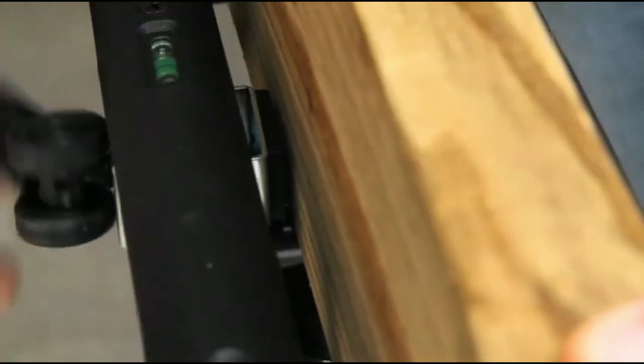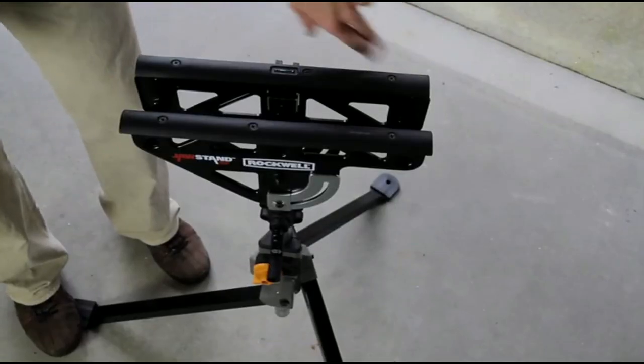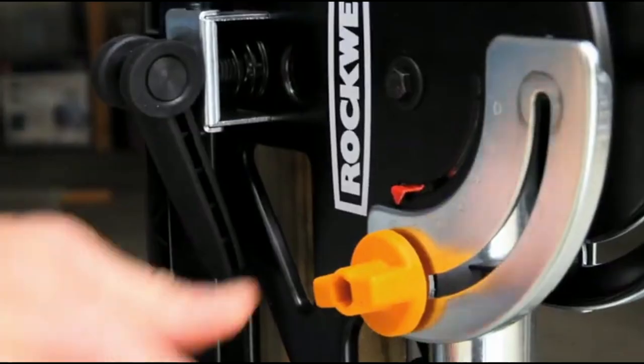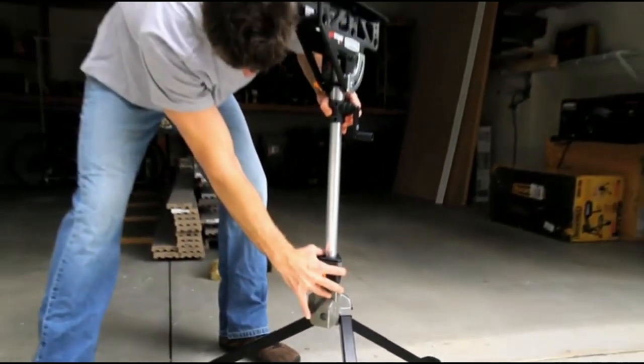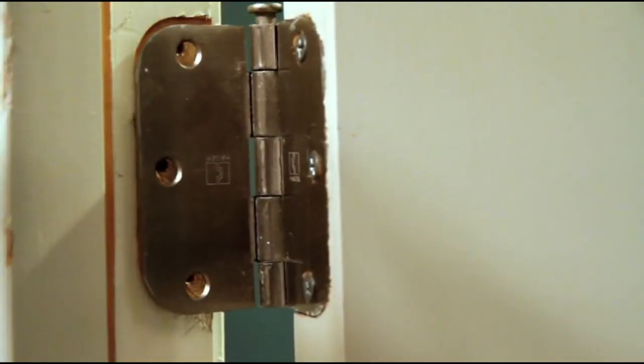It holds up to 220 pounds and won't get tired or complain about the load. It has a max clamping width of 1 to 3 inches, and it's compact, easy to store, and weighs only 15 pounds — so you can throw it in the trunk and take it everywhere. There are so many uses for the Jaw Stand, from working on bicycles to holding crown molding in place.